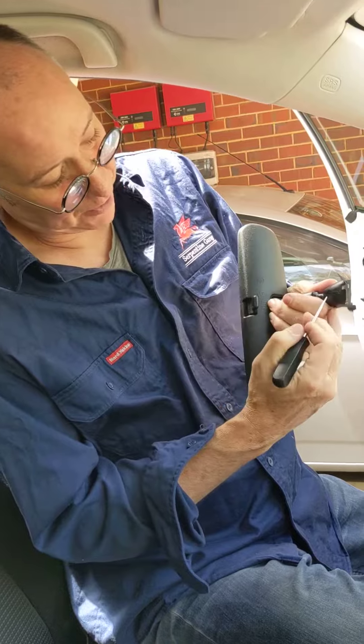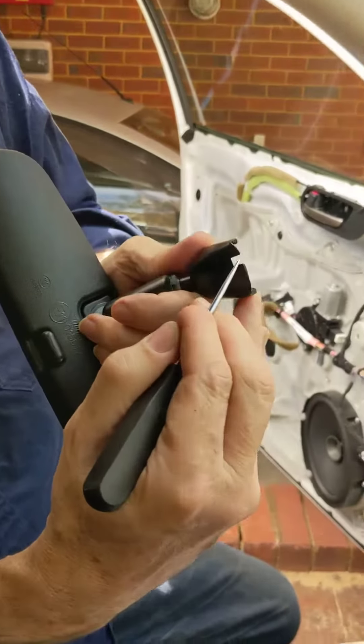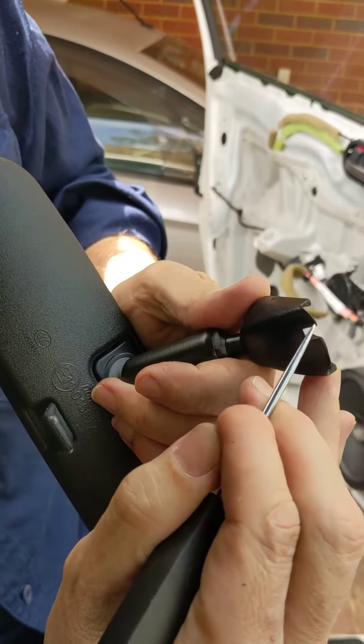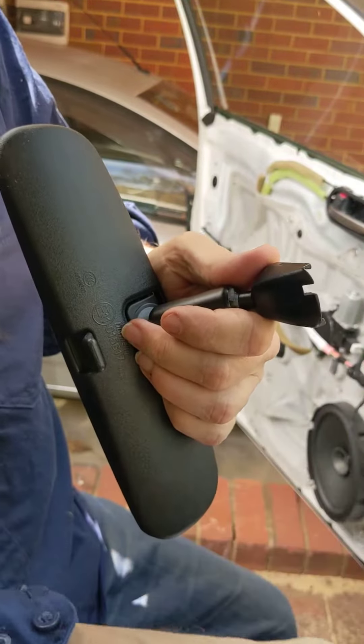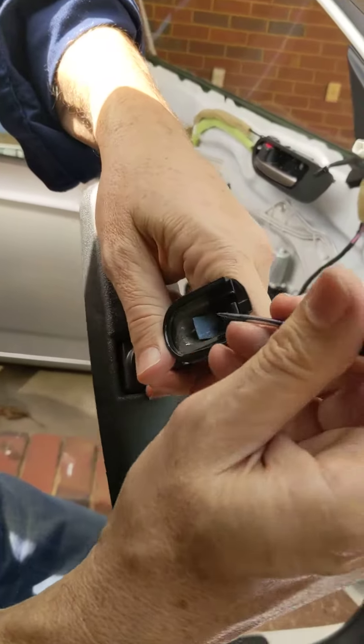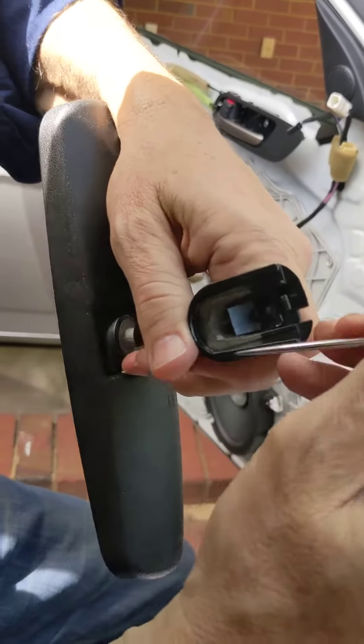The most notable thing about them is this base plate that has this little notch out of it here. Although you can't see it when it's installed, that notch is the key to getting them uninstalled, because on the other side of that notch is this piece of sprung steel.